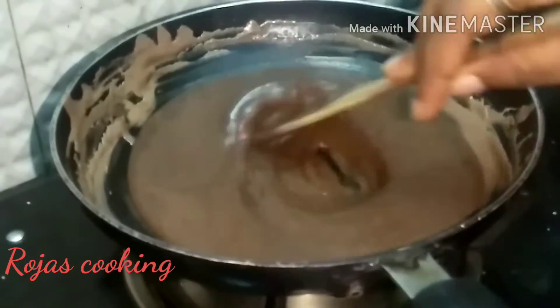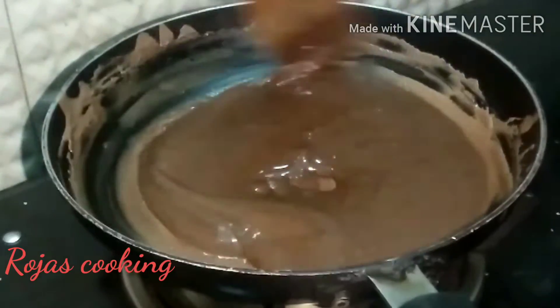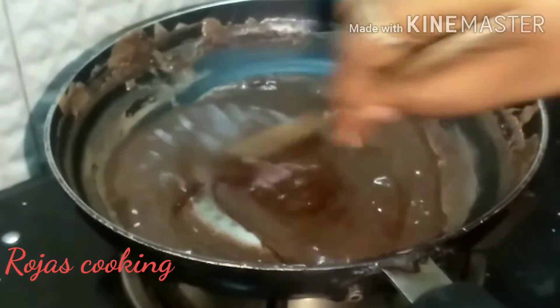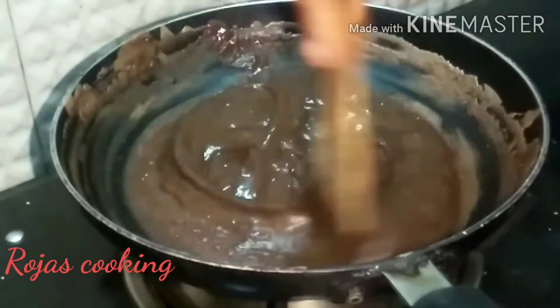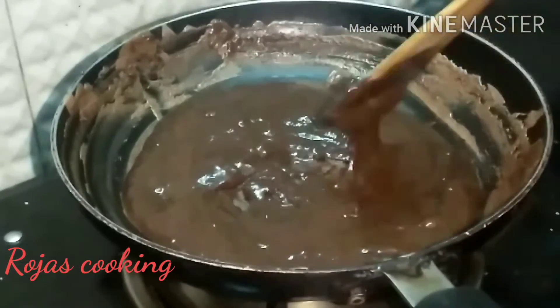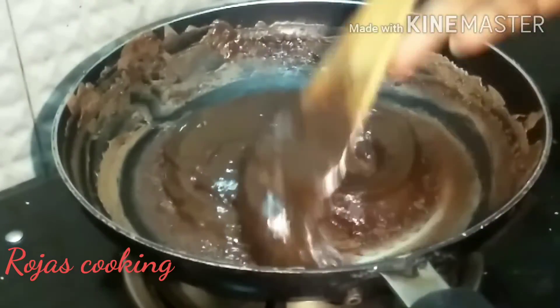This is a very good taste of dairy milk chocolate — milk pieces — so it will have a good taste. I will add a little bit more and mix it in.